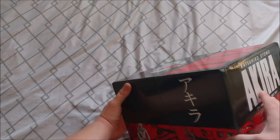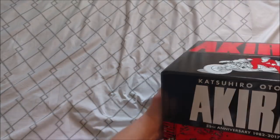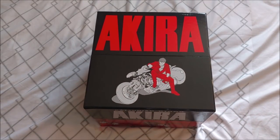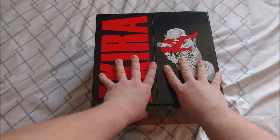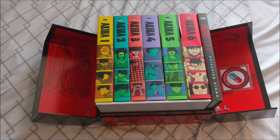That's just the other side, and right here same thing going on. It definitely looks nice. We're actually going to flip it this way because that's how the books are, so it pops open like this. It's got magnetic strips, so it's closed pretty solidly all the time.